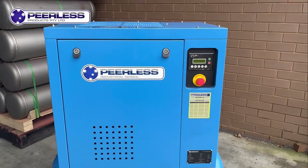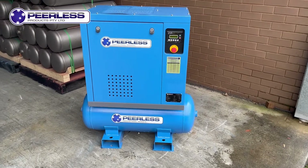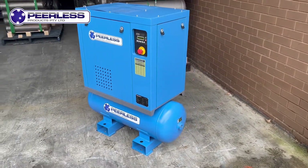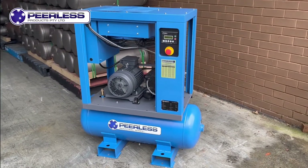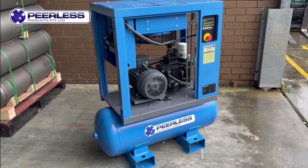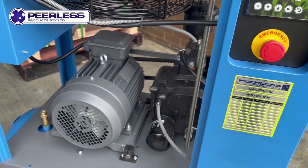The Peerless 5.5 horsepower 4 kilowatt belt-driven screw compressor, which is high pressure. This operates at 145 psi, which is 10 bar. This unit will do 500 litres of free air delivery at 8 bar pressure, or 350 litres of air at 10 bar pressure for great truck tire inflation.